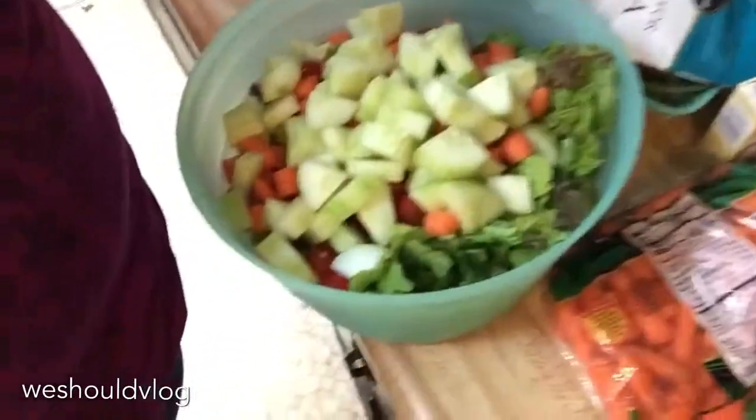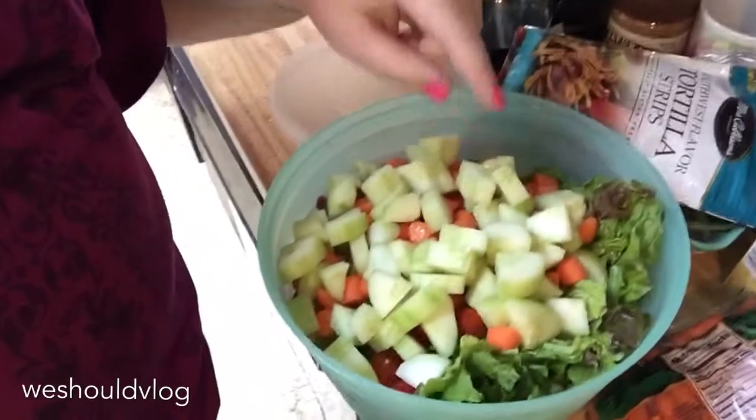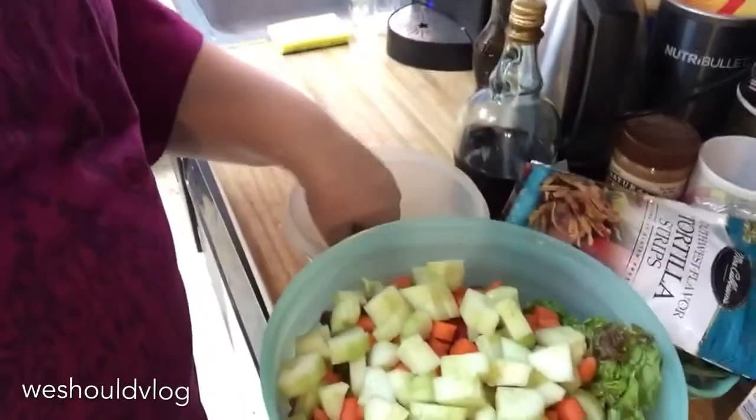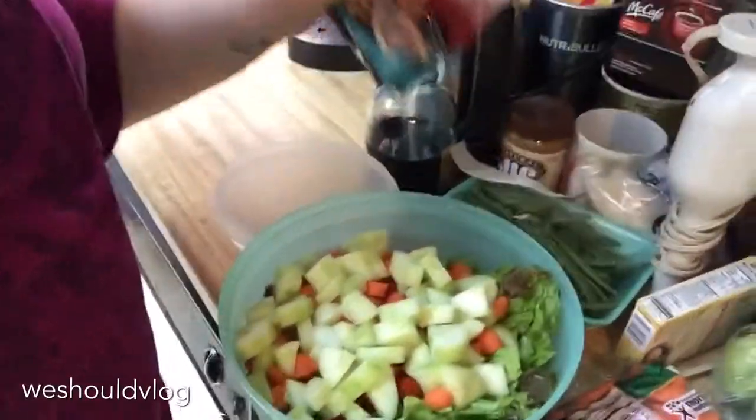Okay, so I finally finished. It took me like 25 minutes to make the salad. So there is lettuce, tomato, carrots, and cucumbers. And now I'm going to make myself a bowl with some of the tortilla chips and some dressing. Then I have to go back to work already, but I get to enjoy this yummy salad.